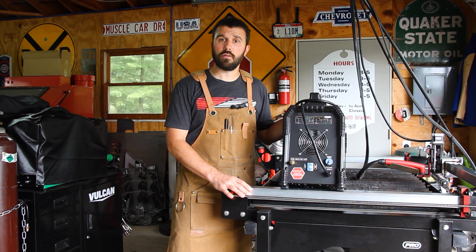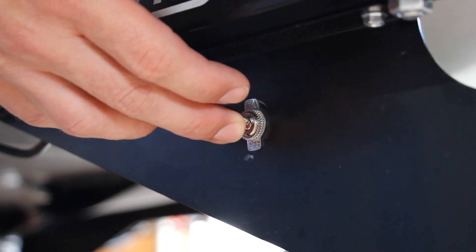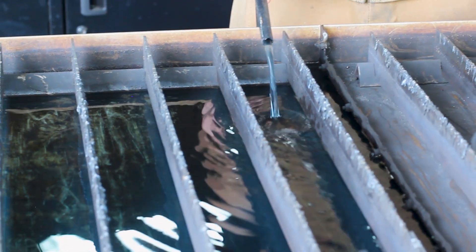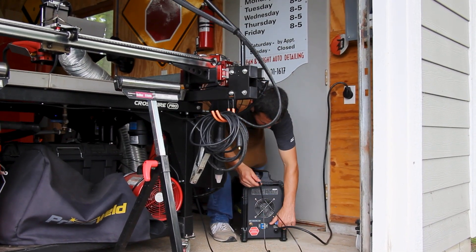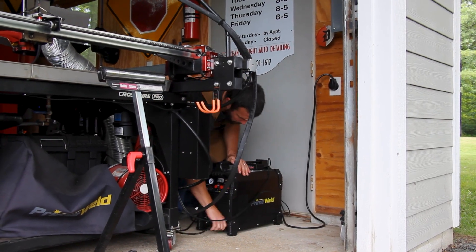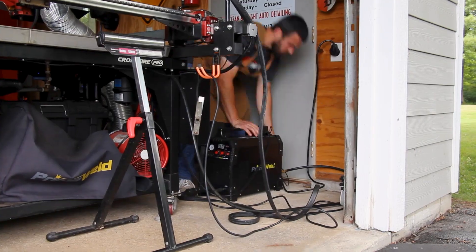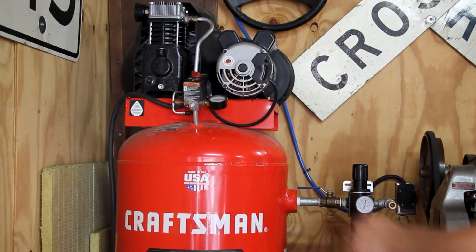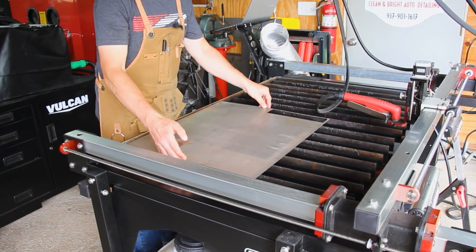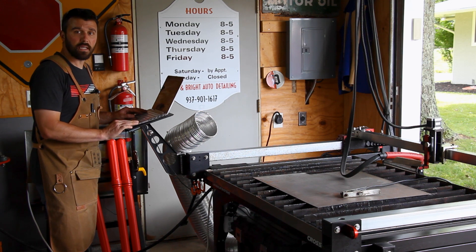So with that, we can actually start to do an example cut. Now that the plasma table is set up, let's finalize a few details and make our first cut.